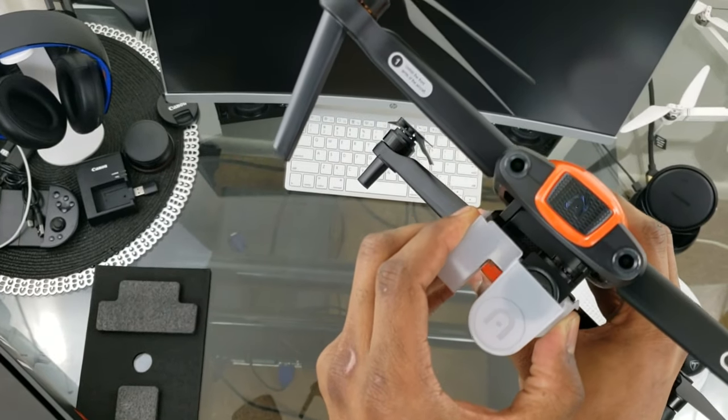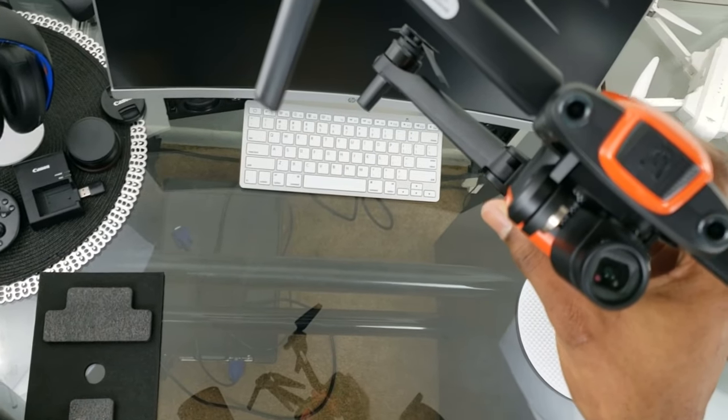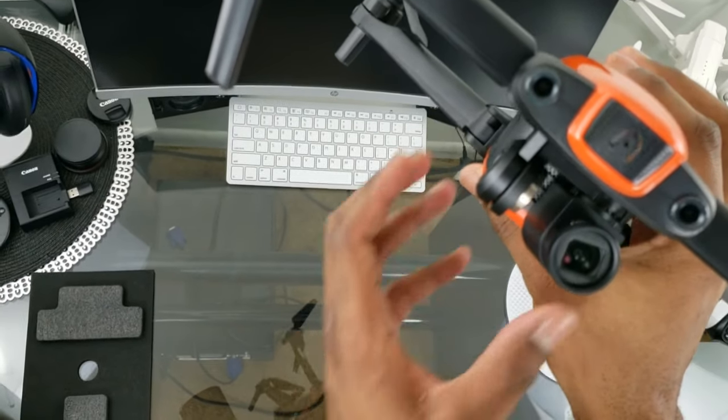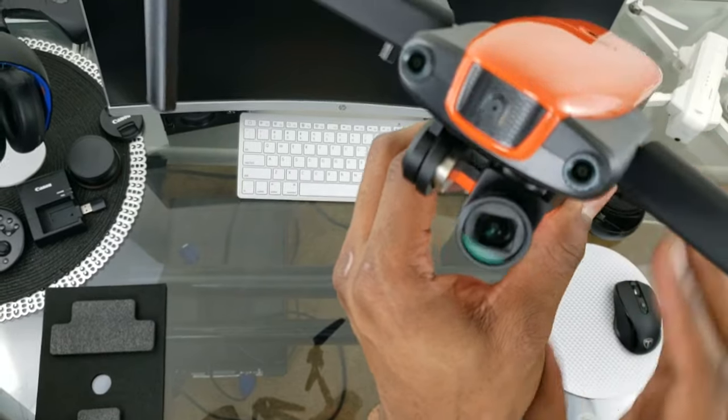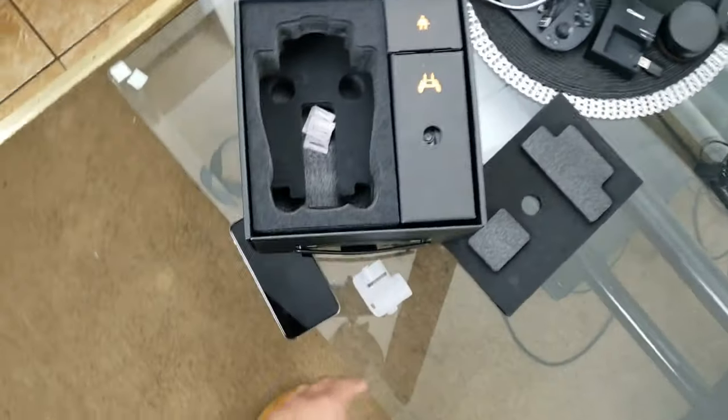And there is your camera — 4K at 60 frames per second, 94-degree field of view. Now let's move on to the controller and power cables.